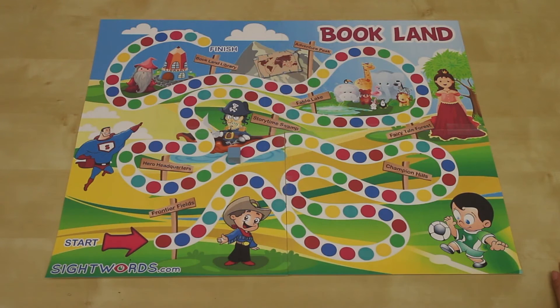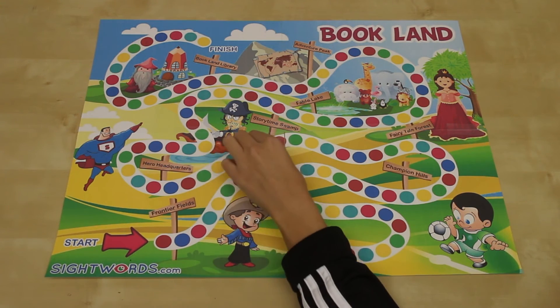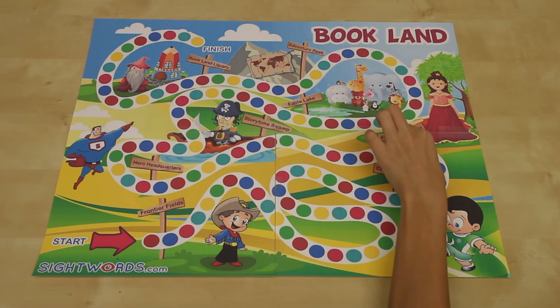Once the player has correctly read the word, they move their game piece forward according to the color and number of dots on the card. For example, if the card has one red dot, they move along the path and stop at the first red dot they land on. If the card has two yellow dots, they move up to the second yellow dot they come across.